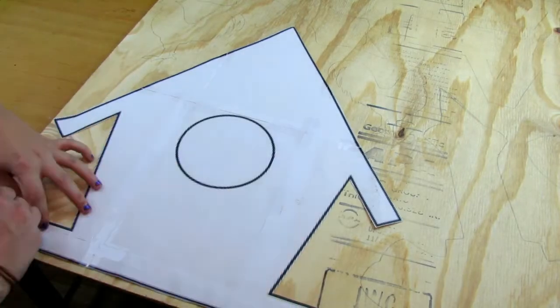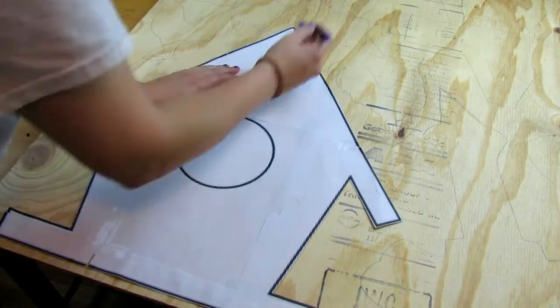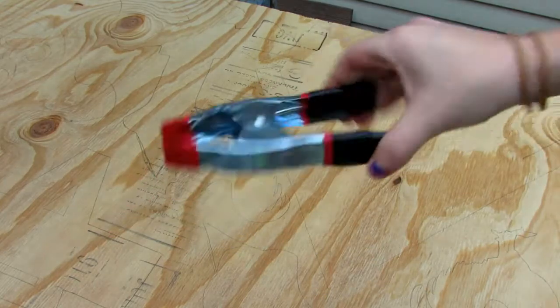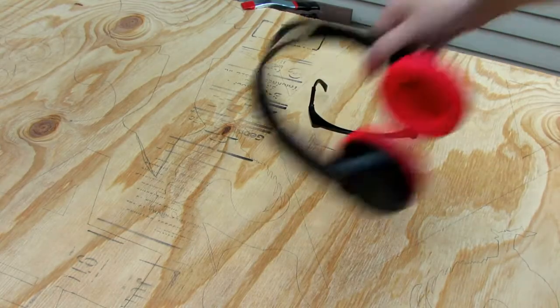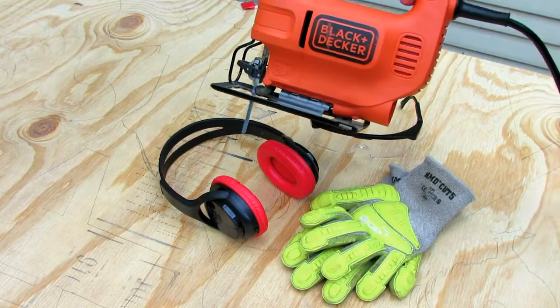I'm going to be showing you how to make this wood cut out of a birdhouse. Let's do this. Starting with the template of a birdhouse — you can find it in the description below my blog — we're going to put this out on a piece of wood and trace it out with a pencil. You can make the wood as thick as you want; mine's about three-fourths of an inch. Now I'm going to clamp this down and use some protective glasses, hearing protection, gloves, and my jigsaw.